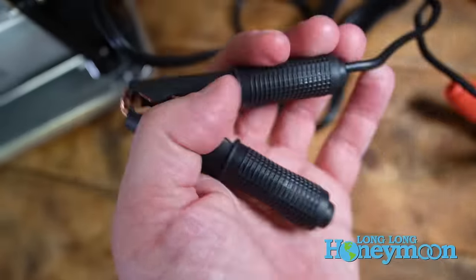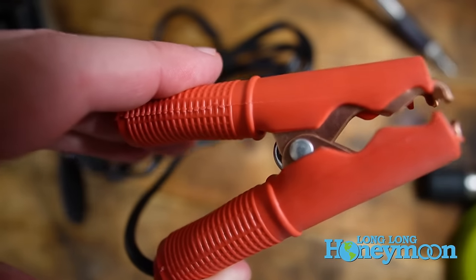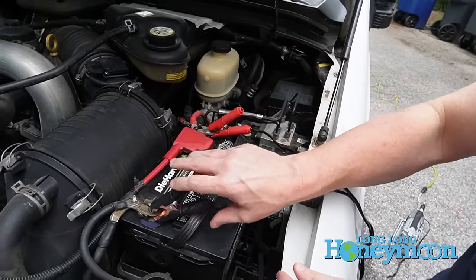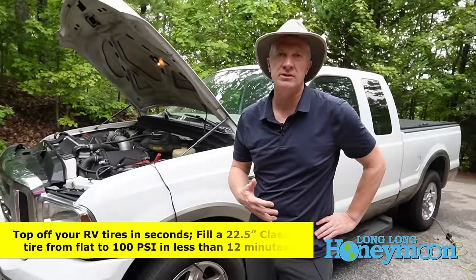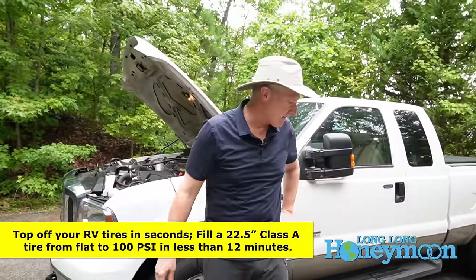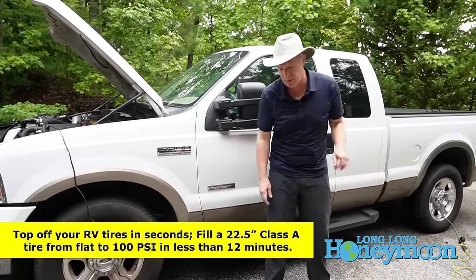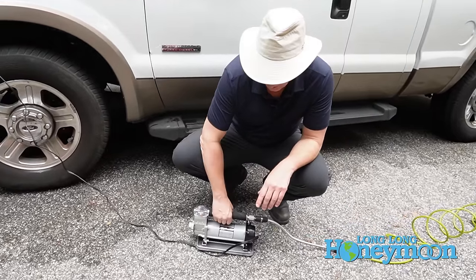Now I want to show you how to connect the air compressor to a power source. You should do this with your vehicle off — go red to red, black to black. Then you really want your engine turned on and running when you're running the air compressor because it's going to draw a lot of juice out of your battery. In this case, we're going to refrain from doing that since our truck is a noisy old diesel beast.